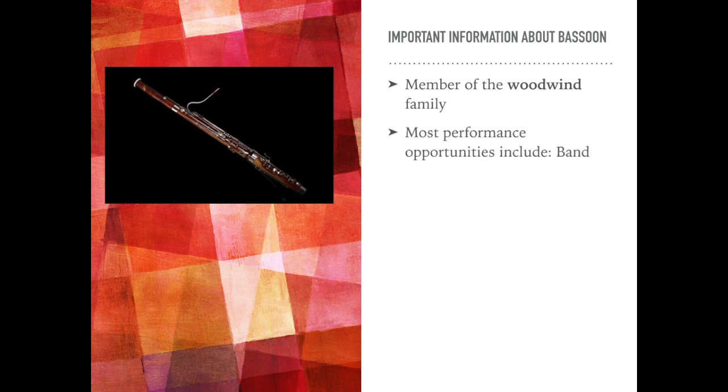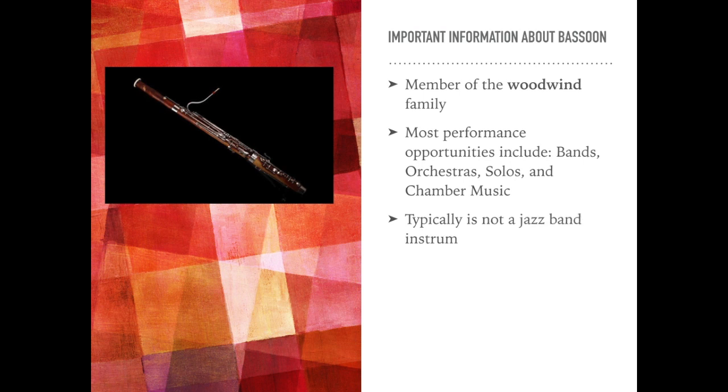Some important information about the bassoon: it is a member of the woodwind family. Most performance opportunities include bands, orchestras, solos, and chamber music. Typically, it is not a jazz band instrument.